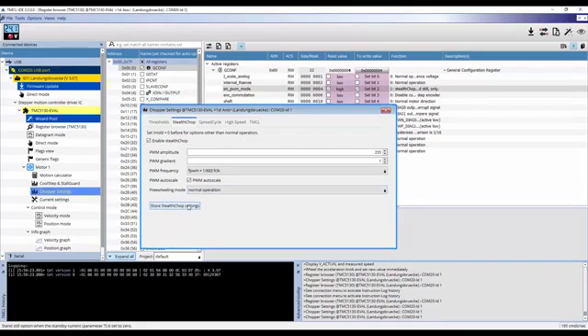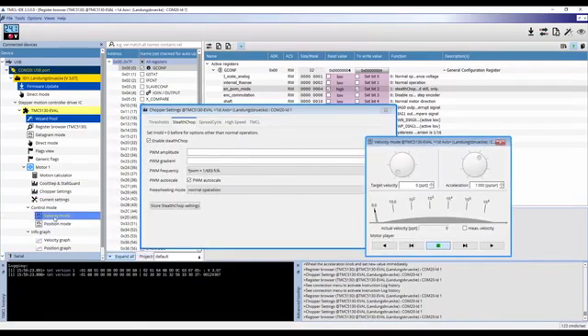Now to test these settings, click on velocity mode under control mode on the left drop-down menu. This will open a new window with two dials. Set the acceleration to about 1000 and press the play button, then slowly move the velocity dial with your mouse to whatever speed you wish.